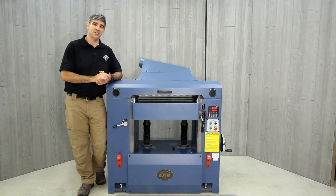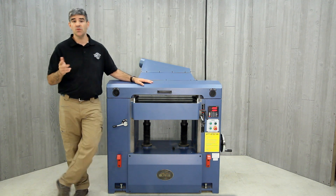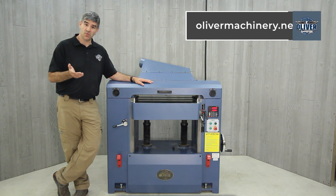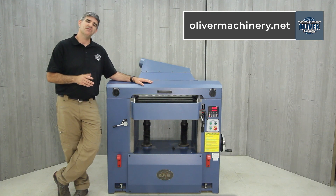As with all Oliver Machinery products, the 4470 25-inch planer is backed by a two-year mechanical warranty and a one-year warranty on the electronics. To see more information on this machine, to purchase one for yourself, and to see all the other machines offered by Oliver Machinery, visit olivermachinery.net. Thanks for watching.